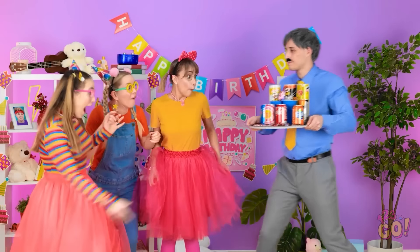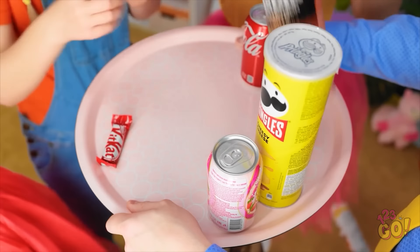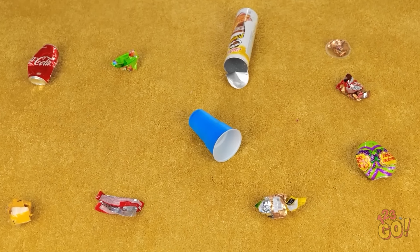Look! Help yourselves, girls! Ooh! Gimme! Thanks, daddy! Okay, now girls, try not to make a mess. Thanks for inviting me! This chocolate is good! This is gonna be bad. There must be something I can do. Sometimes I would like to have fun. No one thinks of dad's feelings.